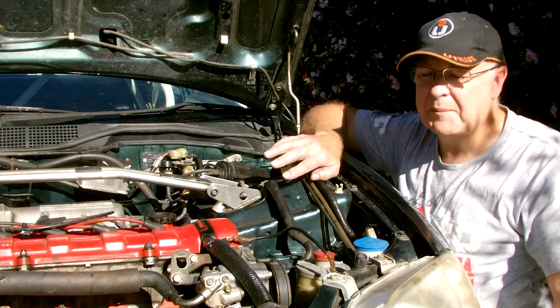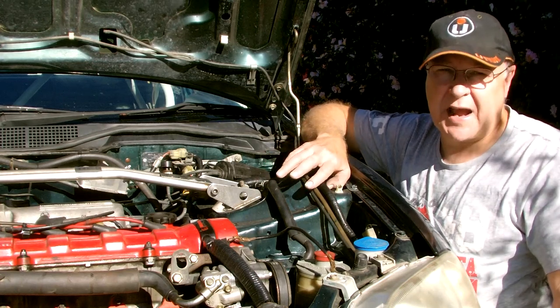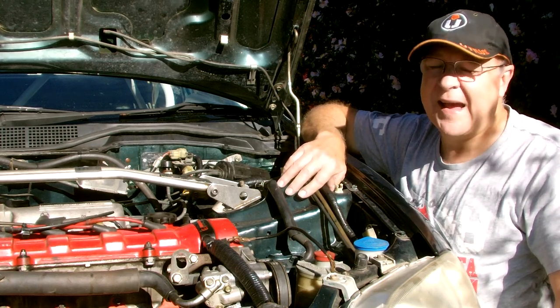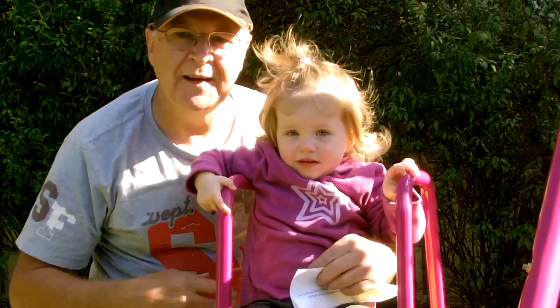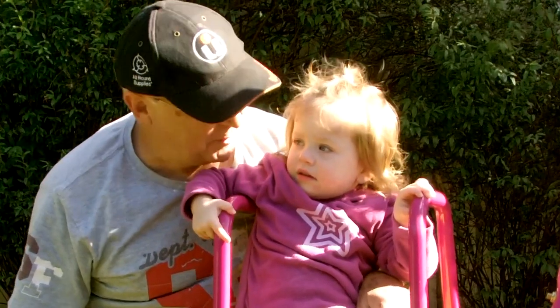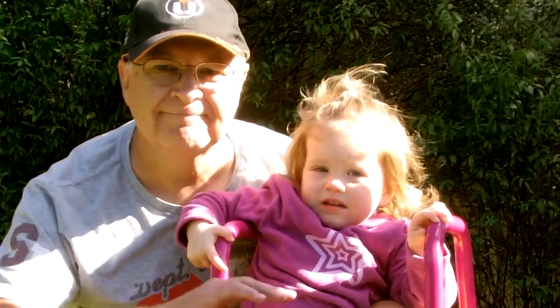After a year of testing and development of the car, we aimed it for a club rally sprint. But somebody else had other ideas. This is my delightful granddaughter Claire. She chose to come into the world precisely on our much anticipated race day. Game over.